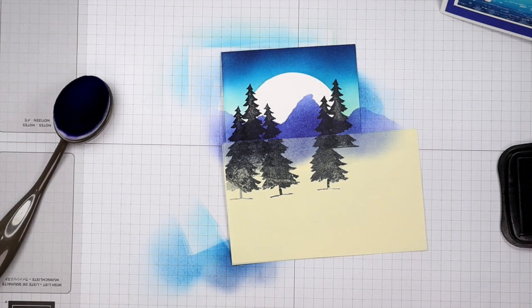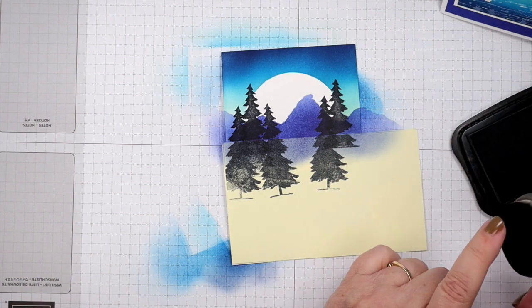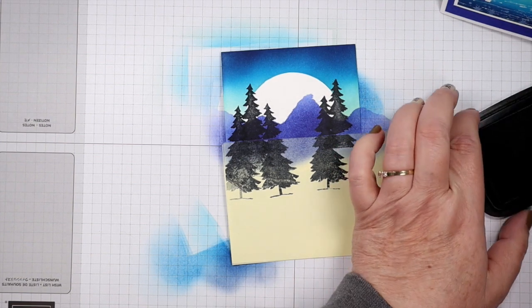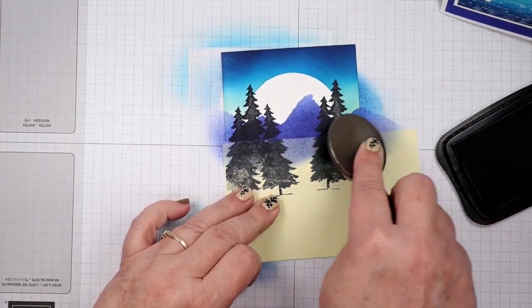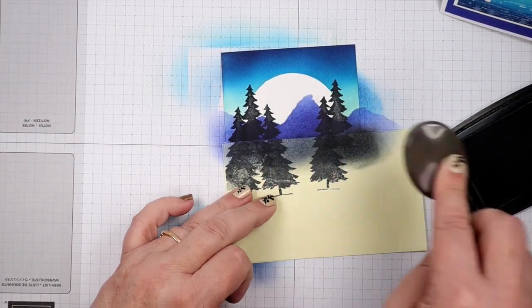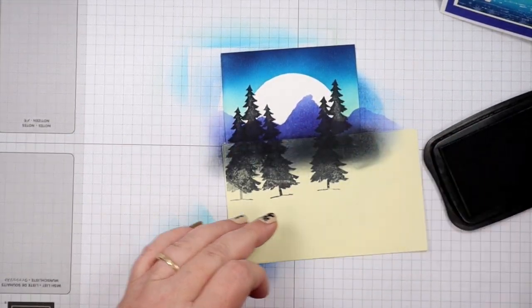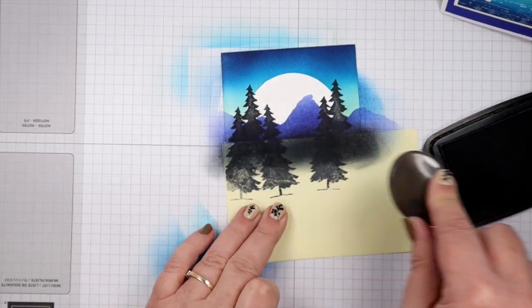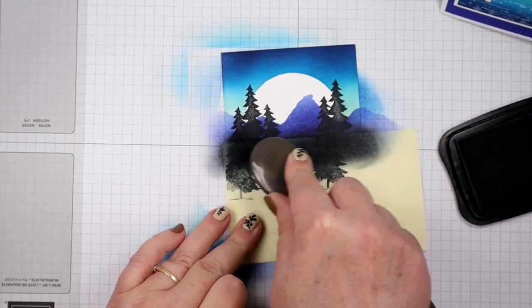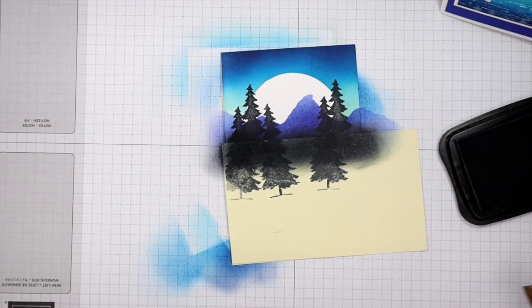Now I'm just going to take a blending brush with Memento Tuxedo Black, using just the tip of the brush. I'm adding some ink along the bottom of those trees — this gives us the look of like a beach or some foliage at the base of them.